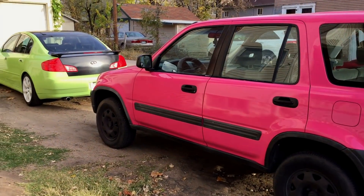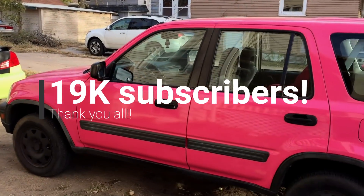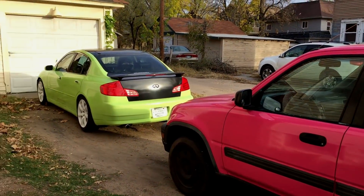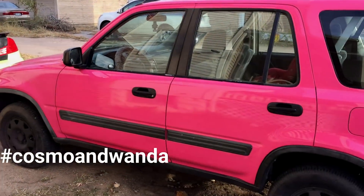Hey everyone, I wanted to give you a one-month update. We also hit 19,000 subscribers today, which is awesome. I'll give you an update on Cosmo and Wanda — that's the nicknames that were given, you know, from Fairly Odd Parents.